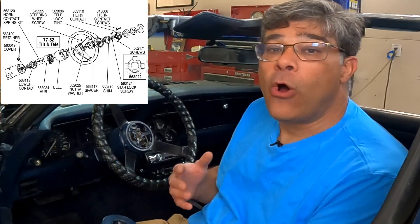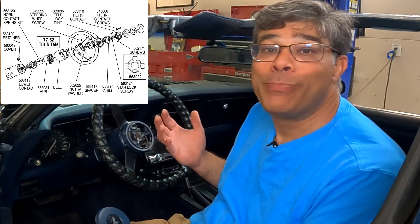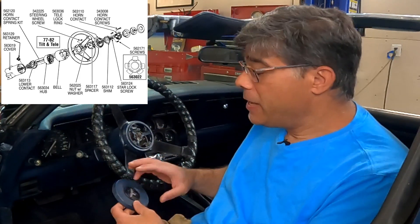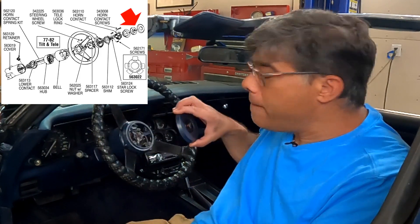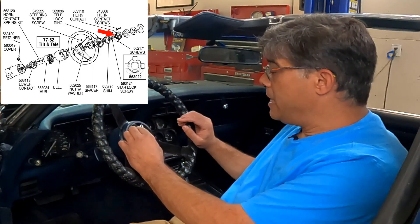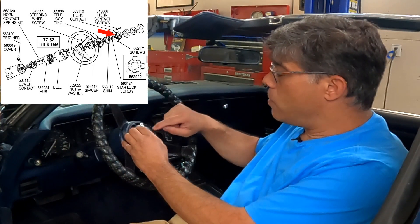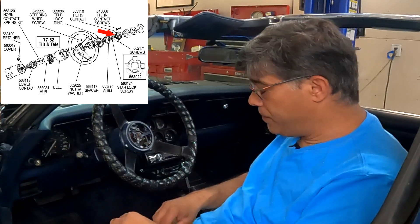I've actually already taken the horn contacts out because the horn was blaring — the last thing we want is to leave it that way until the battery ran out. So what you're going to do is simply take the horn ring in your hand and pull it off. That will leave this in here with three screws. Take your broken horn contact, undo the three Phillips head screws, and pull it out.